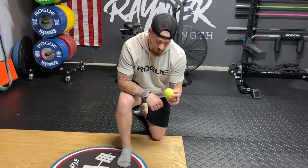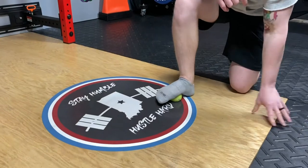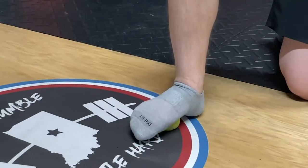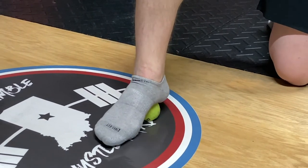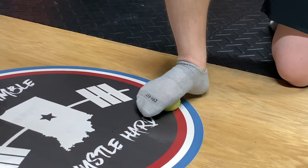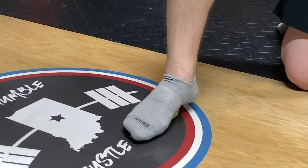Take whichever ball you have and place it under the bottom of your foot. From here, roll your foot forward and back — heel to the base of the ball of the foot. Do that about 10 times, and then you're going to create a circle.